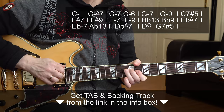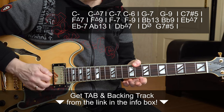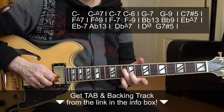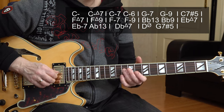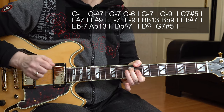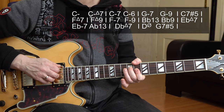We start with the C minor chord and I have this nice cliché line here for you. Instead of just playing two bars of C minor 7, we start with a C minor triad — 8th fret, 10th fret. These are the roots, twice, and E flat and G, only up until the B string. Then we exchange the root for the major 7 and we get a C minor major 7 chord.